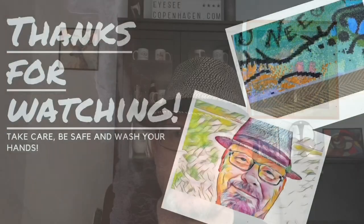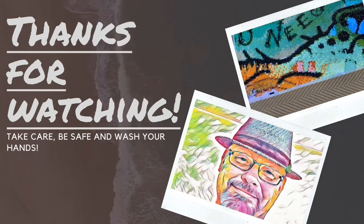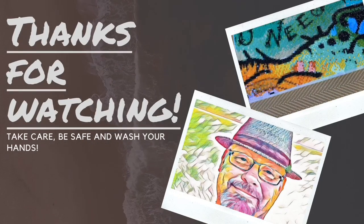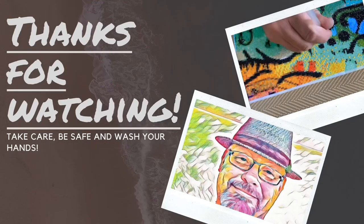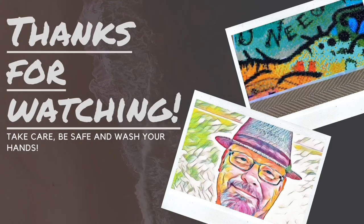Next time I think will be an unboxing of a diamond painting. In the meantime, take care, be safe, and wash your hands. I'll see you next time.